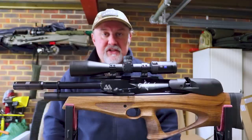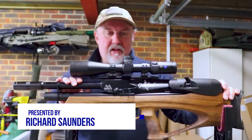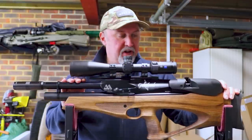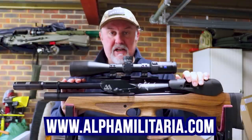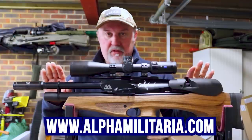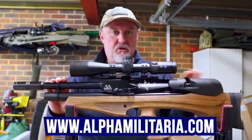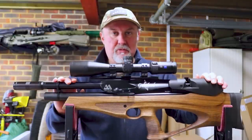Hello and welcome to Alpha Militaria TV. My name is Richard Saunders. Thanks once again for tuning in. Before we go any further, I want to give a quick plug for our website, alphamilitaria.com, where you'll find more information on this rifle, on some other Air Arms rifles, and a whole range of other air gunning topics as well.